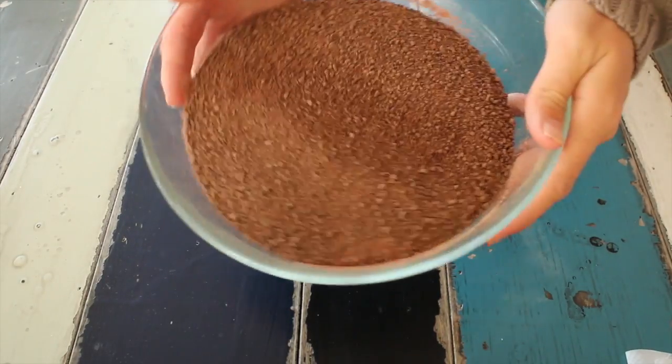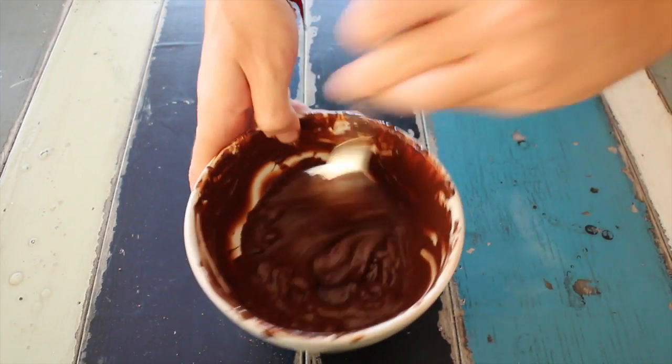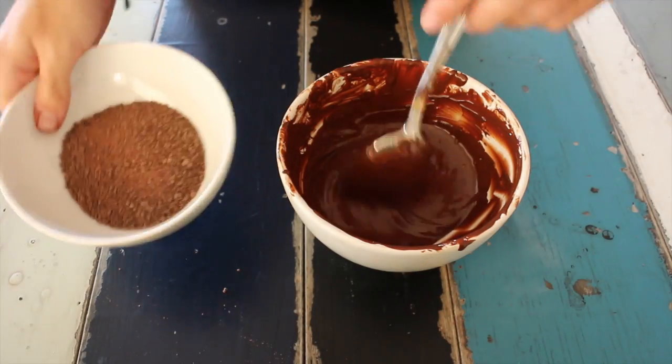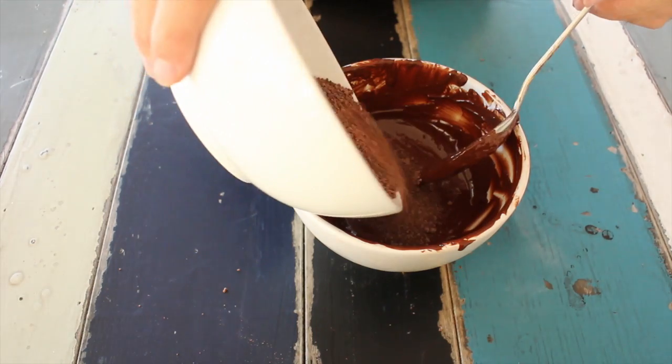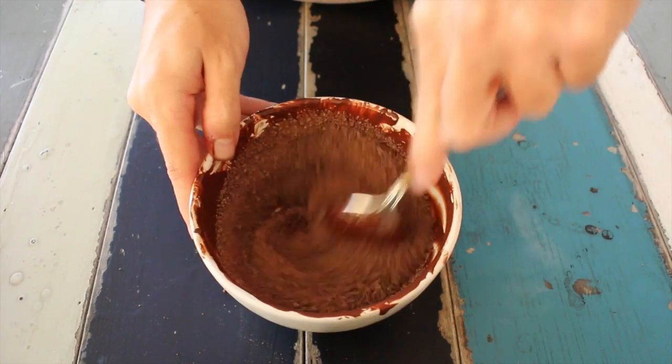First of all, you will need to temper the chocolate so it won't melt at room temperature. For this, pulverize the chocolate in the blender. Microwave for 10 seconds and stir. Repeat this process until melted. Add another third of the pulverized chocolate into the melted chocolate and stir. Microwave for another 5 seconds if needed.